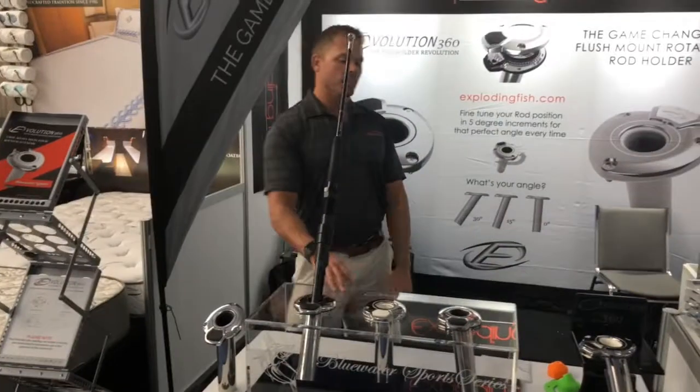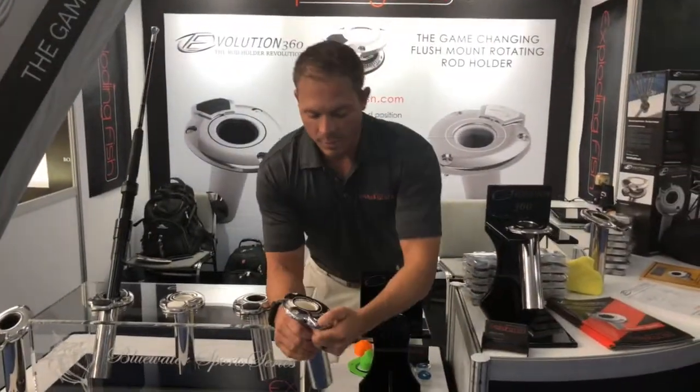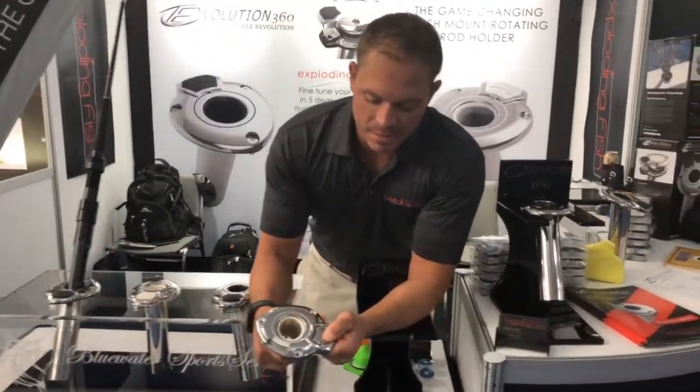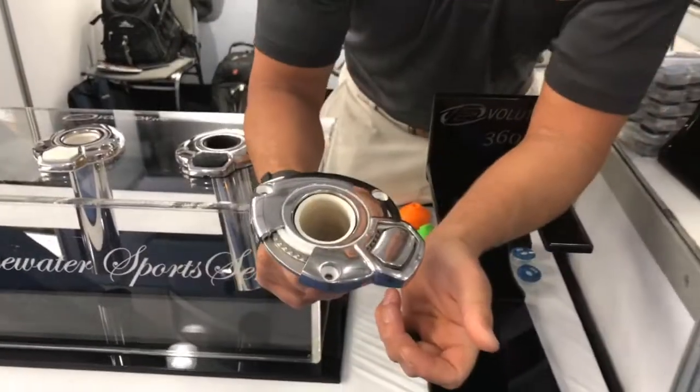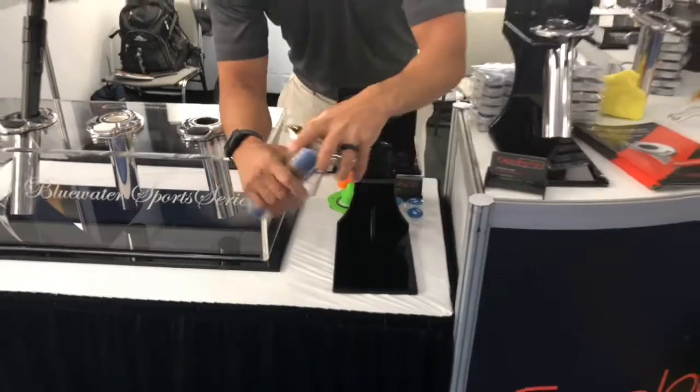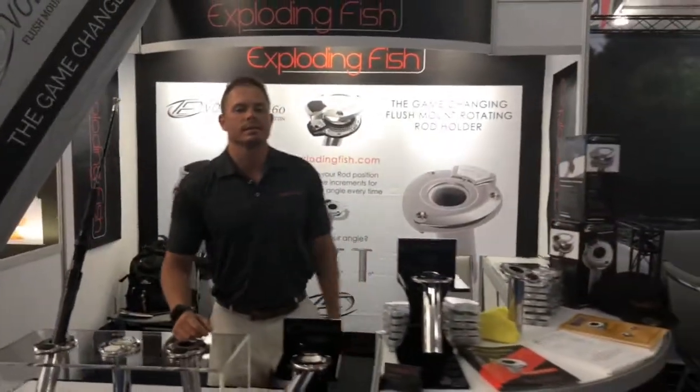This is going to change the way you fish. 316 marine grade stainless steel — this thing is built to last. Five-year warranty on this product; this thing is going to stand up to the elements. Check out Exploding Fish and the Evolution 360 series.